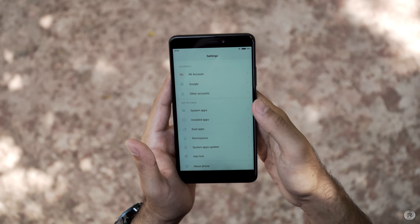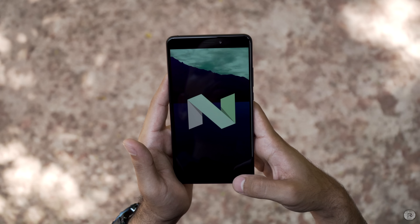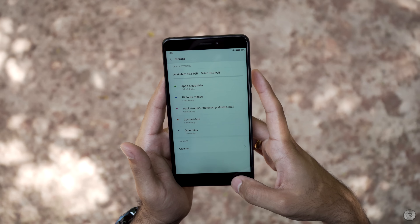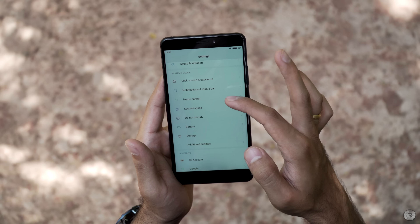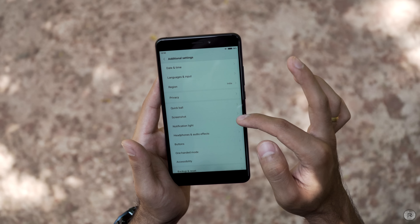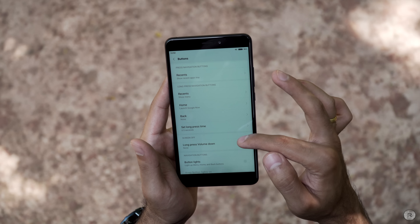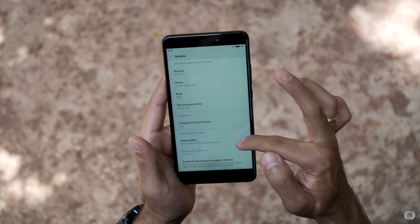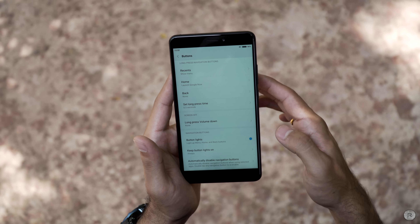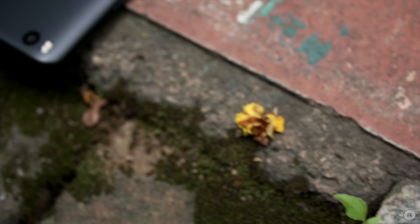Coming to the internals, the Mi Max 2 is powered by a 14nm Snapdragon 625 chipset and comes with 4GB of RAM as well as 64GB of internal storage, expandable via the hybrid dual SIM card slot. When it comes to performance, the Mi Max 2 is not slow — it performs really well and smoothly throughout and does not hang when you need it most. In gaming too it does quite well, though it's not really in flagship territory. Overall performance is quite stable, and it ships with Android 7.1.1 Nougat and MiUI 8.